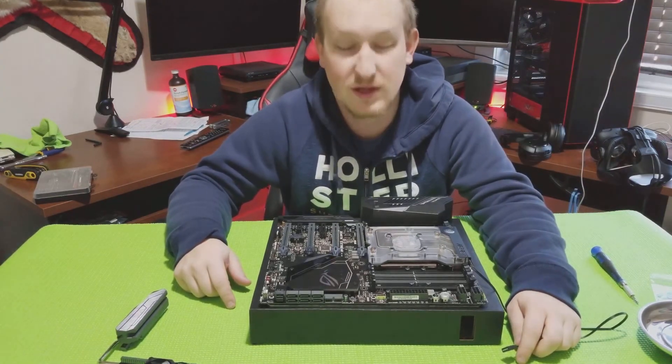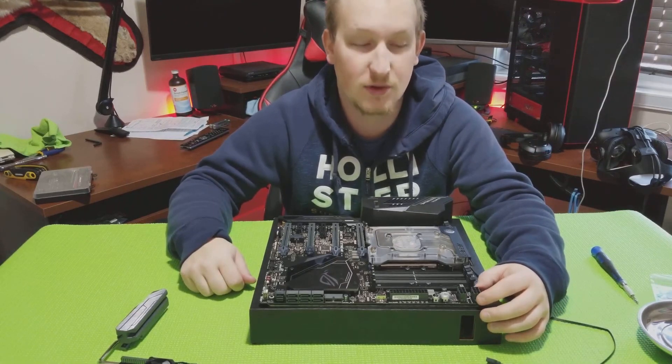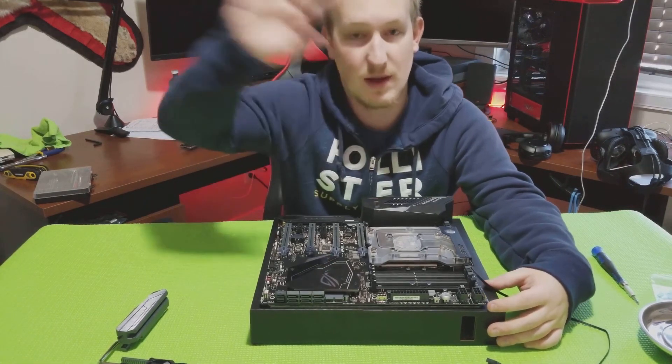That's all for now, guys. Again, if you want to check out the build log for this, I'll put the video link to that in the description or up in the corner. And once again guys, I'm the Tech Miner. Have a good one. Bye-bye.